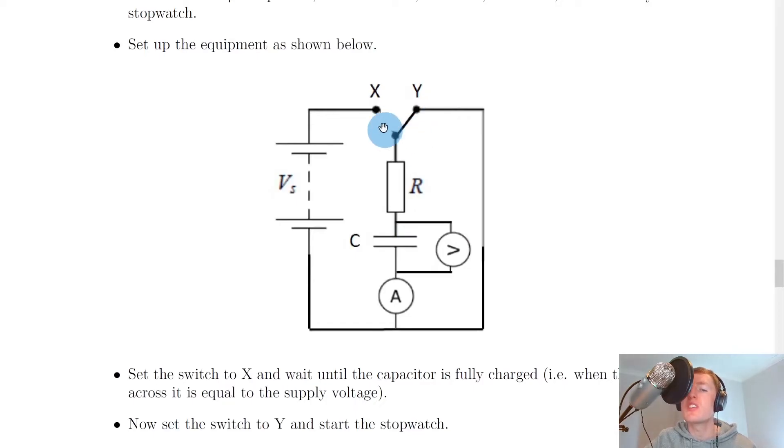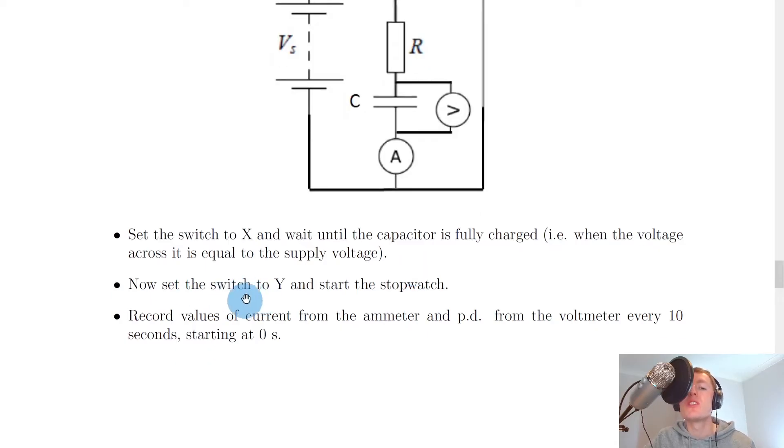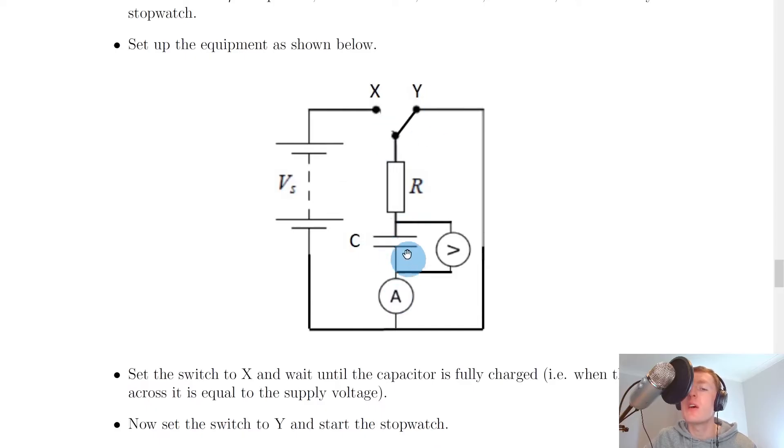So instead of having the switch set to X this time as was in the charging case, we now have the switch set to Y. This is because in order to discharge the capacitor, we no longer need the capacitor to be connected to the supply voltage, so we've removed the left-hand side section from the circuit. Firstly, you would set the switch to X and wait until the capacitor is fully charged, i.e. when the voltage across it is equal to the supply voltage. Then set the switch to Y and start the stopwatch, which allows the current to start flowing off of the capacitor plates.